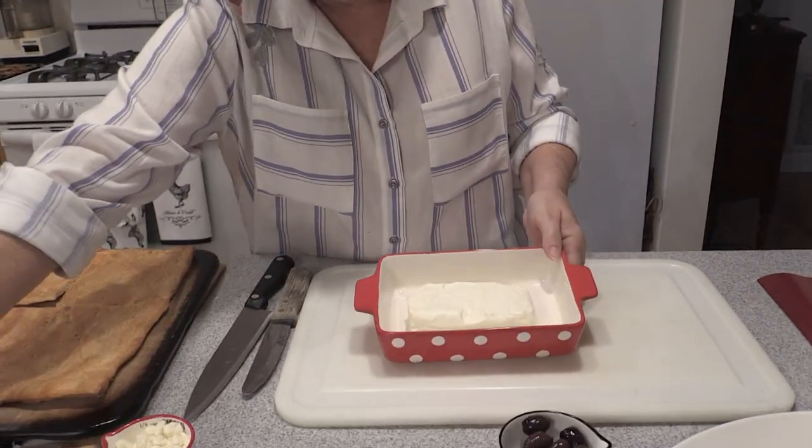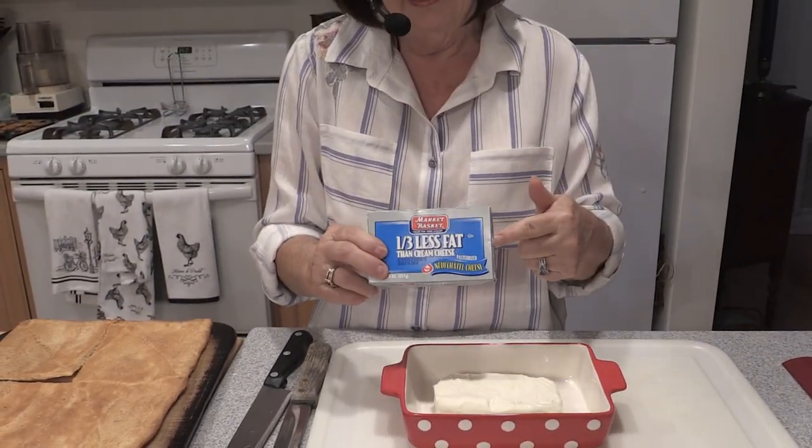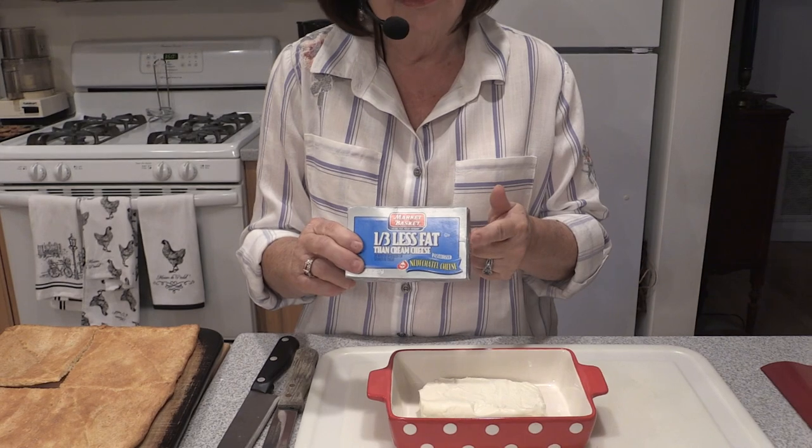Here we have some light cream cheese — I use the Neufchâtel, which is a third less fat. You can also use full fat cream cheese, low fat cream cheese, or yogurt cream cheese, which has a little more piquant flavor. Find out what you like. What I love about these recipes is that everything's so versatile — it's not written in stone and you can adapt it to your taste for you and your family.